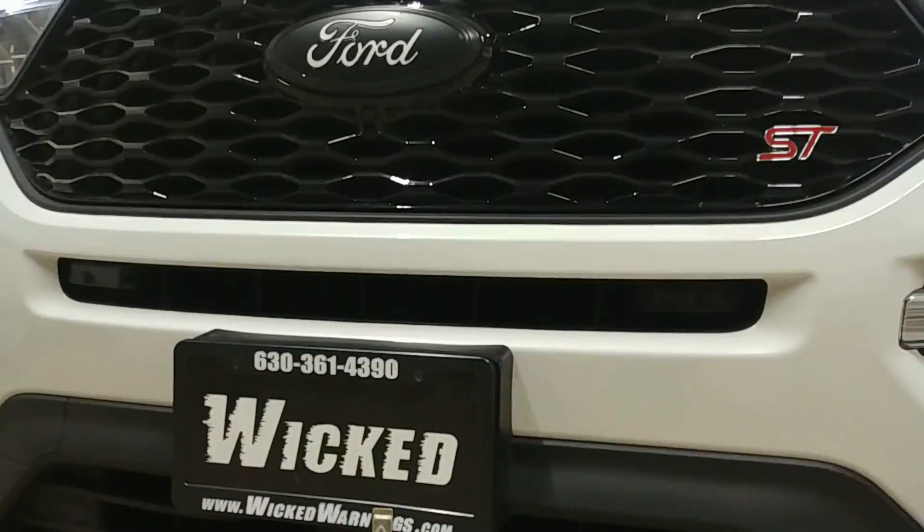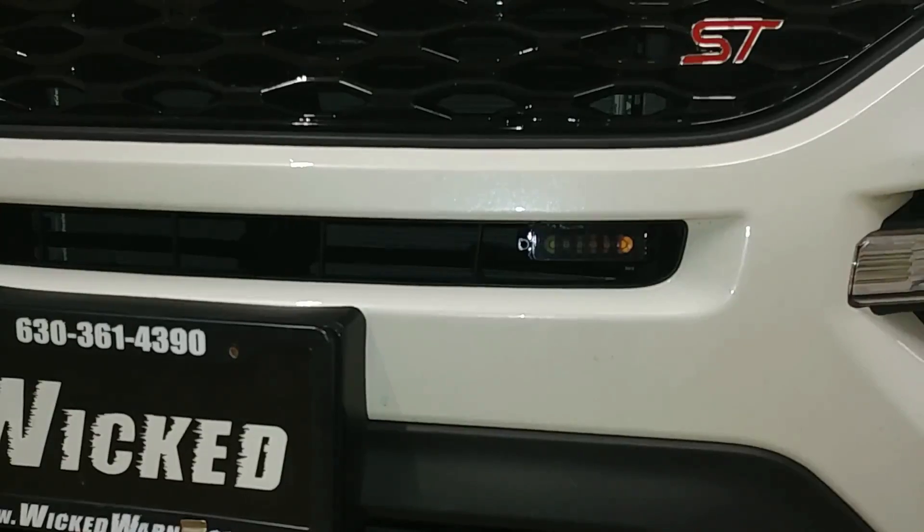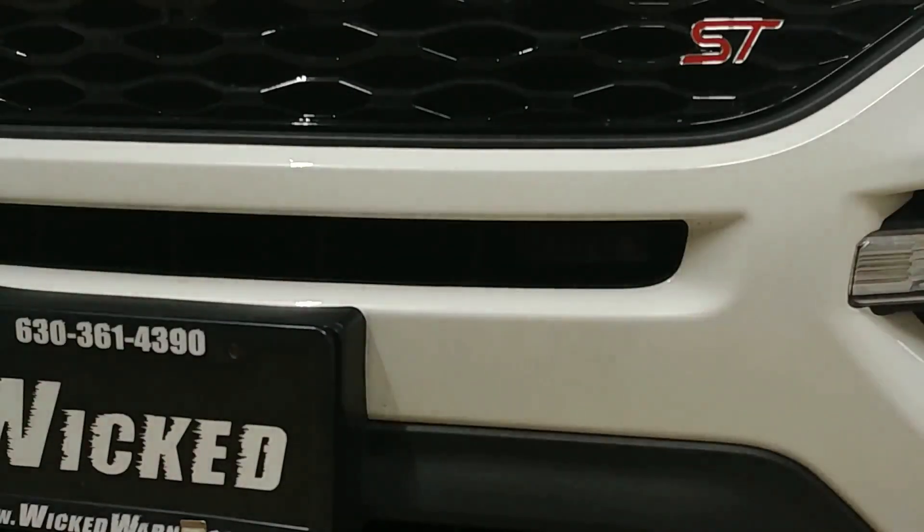Without that bright light on the camera, you don't even pick them up. There's a little clearer shot — you can just pick up that yellow and amber lens there. The smoking that we did in-house is a custom product done right here at the Wicked Warnings facility. If you have any interest in that, make sure you stop in and give us a shout locally or send us an email at info@wickedwarnings.com and we can give you more information on that modification. As you can see, the lights disappear.